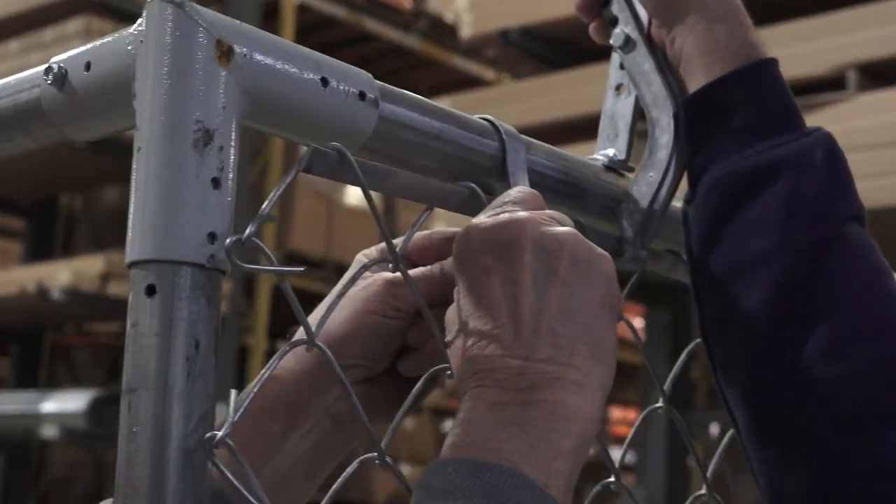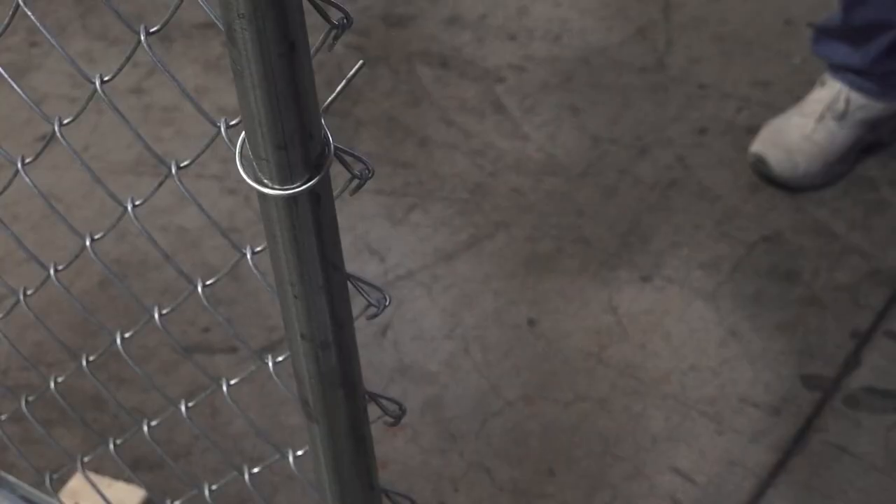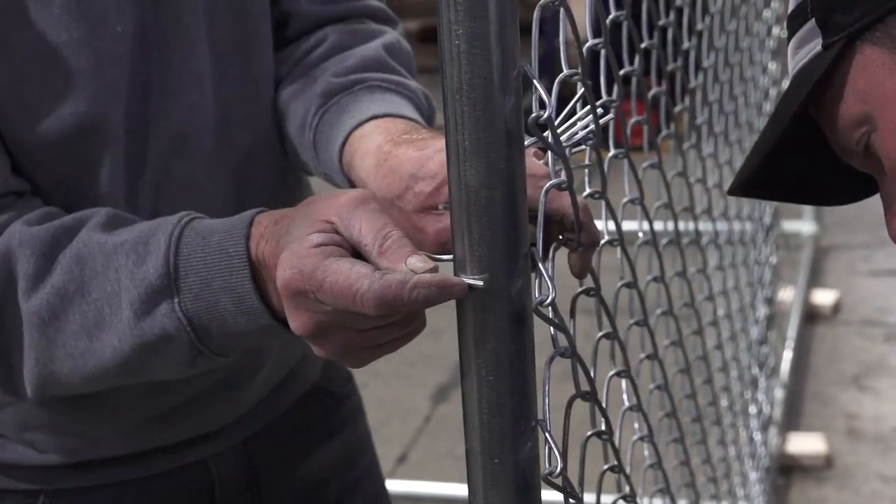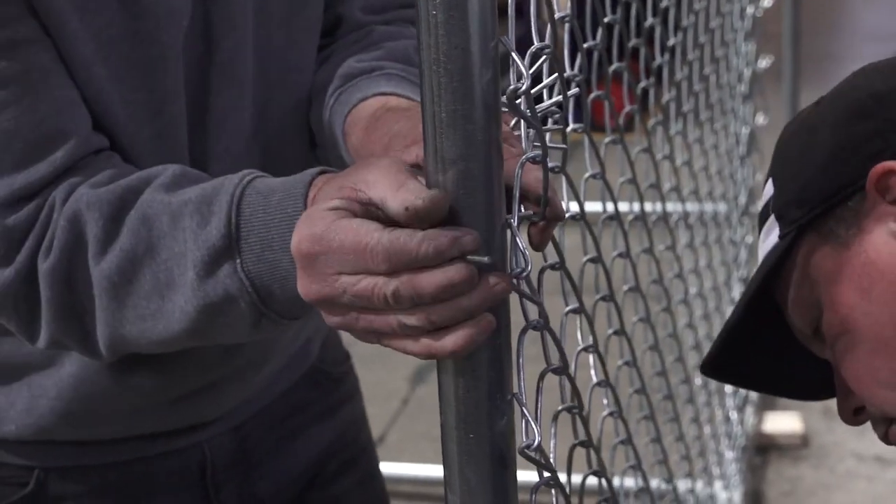You may need to adjust the tensioning tool with the holes provided. The knuckled end of the fence is secured with twist wire ties. As with the tension bands, space the wire ties evenly, starting close to the end.